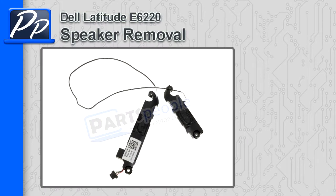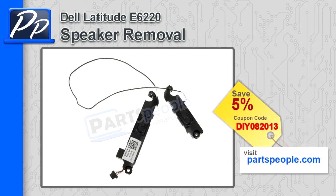Hey, this is Roscoe with Parts People. In this video, I'm going to show you how to remove the speakers on a Latitude E6220. If you're looking for this part, go to our website and use this 5% discount coupon.